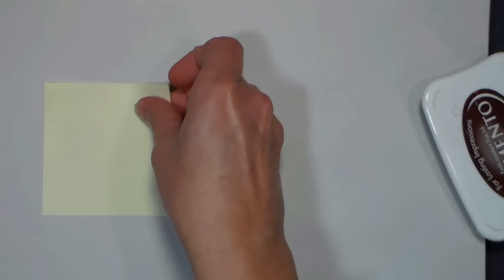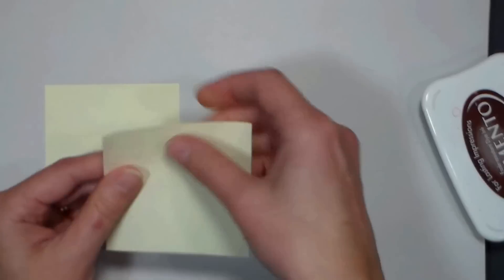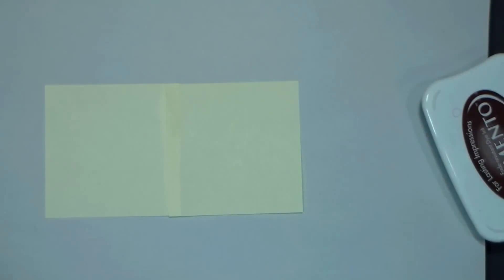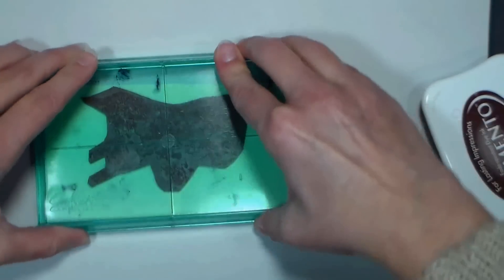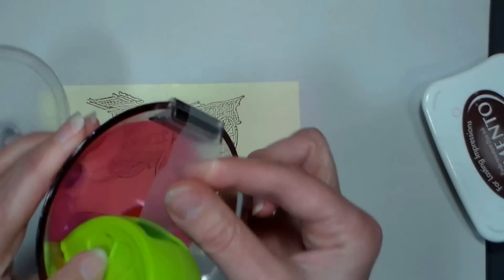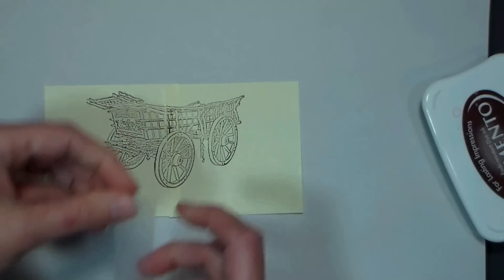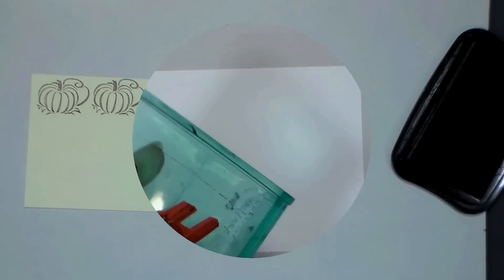We're gonna do some masking today, so the first thing we need to do is stamp our images on some post-it notes. Since I don't have post-it notes big enough for this wagon, I'm actually going to put two side by side, stamp on it, and then attach the two pieces together with some clear tape. That way I will have a mask I can use over and over again. Then I'm gonna stamp each pumpkin two times, cut those out, and that will be all I need for my masking.